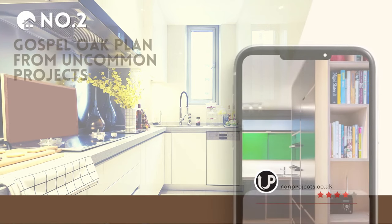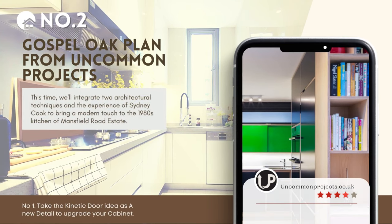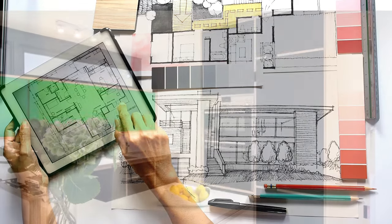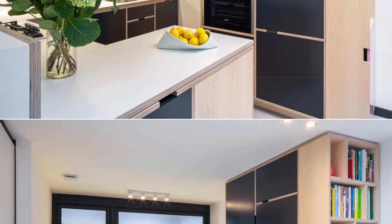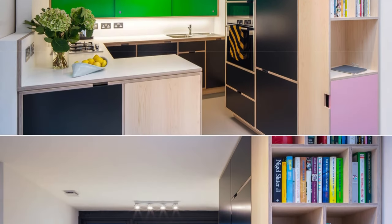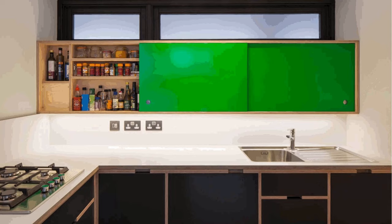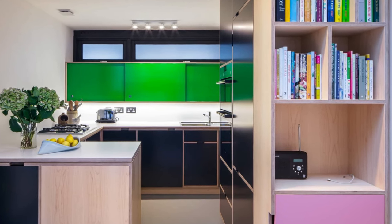Number 2: Gospel Oak Transformation Plan from Uncommon Projects. We'll absorb two of Sidney Cook's architectural techniques and his experience to modernize Mansfield Road Estate's 1980s kitchen. First, integrate up-to-date appliances while preserving Benson & Forsyth's striking black lines. Lastly, add a pop with a Carnation Pink cabinet. It will give a seamless bridge from the past to now, making your kitchen functional yet stylish.